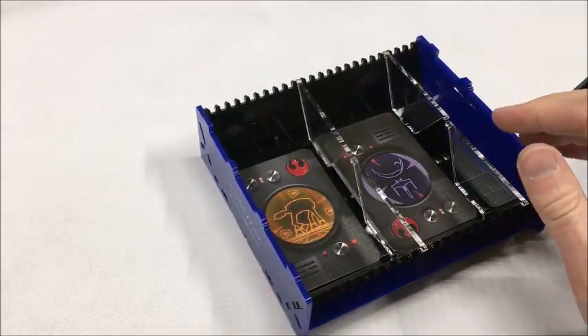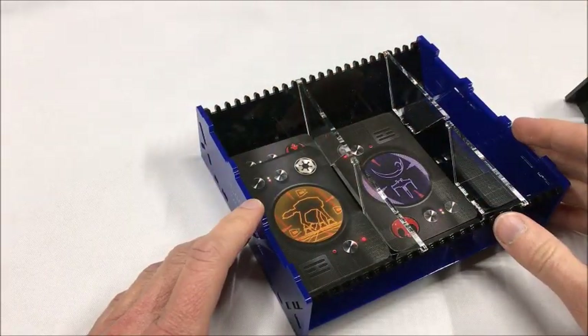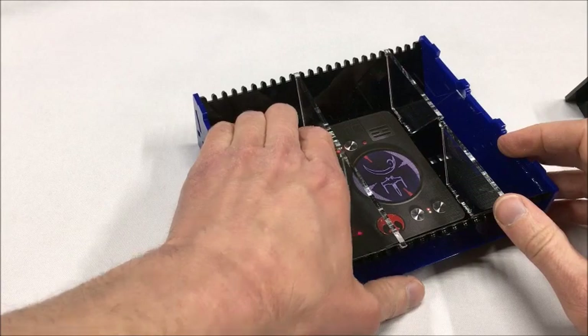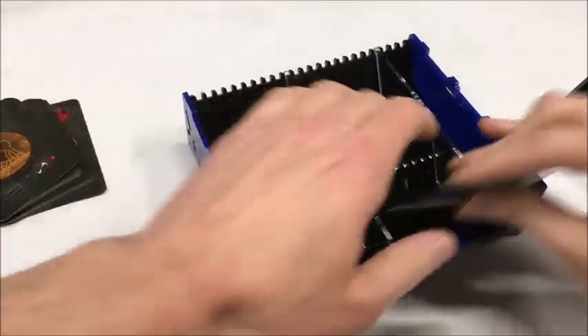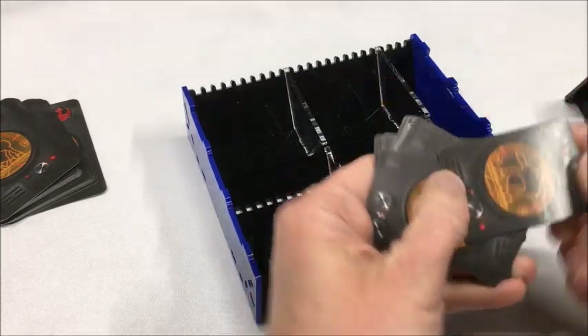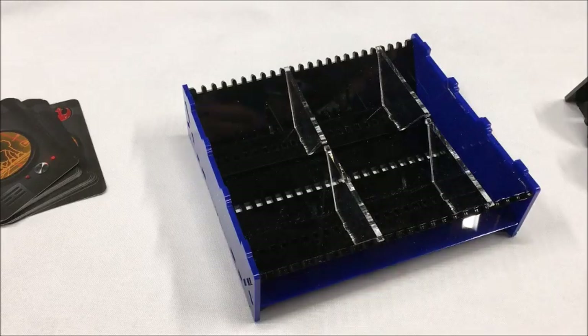Because these walls are adjustable, you can make these card wells any width that you need based on the card sizes that you're playing with. If you're playing with really small cards like this, it's best to use it with these middle ramps in, which I'll demonstrate in a moment.